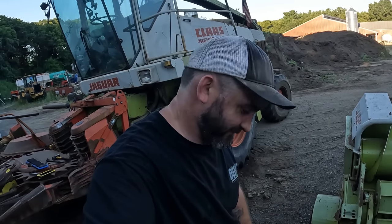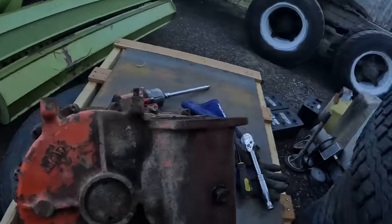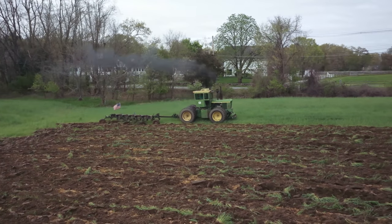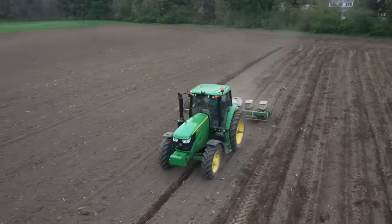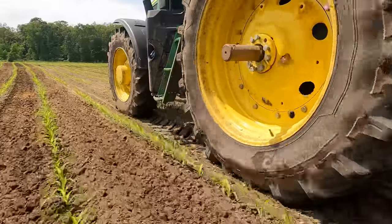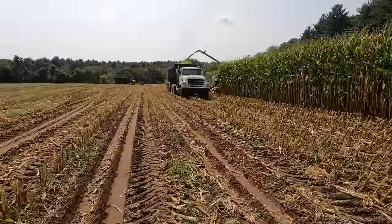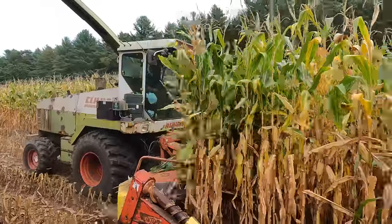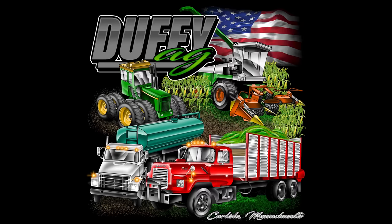I should have drained the gearbox when I was up there. You are now watching Farming with Duffy Ag.